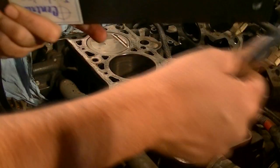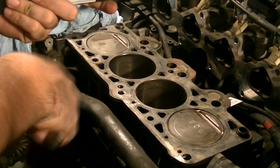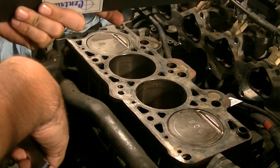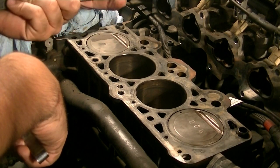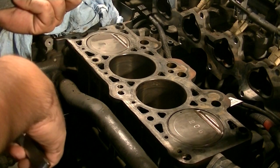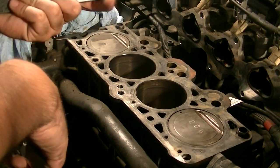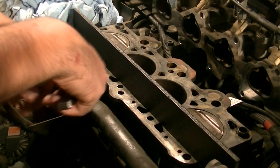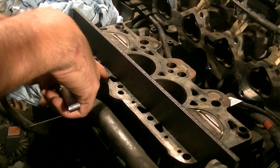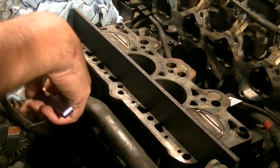The straight edge you want to use is a machinist straight edge — not the ones they sell at Home Depot, those aren't accurate enough and can give you a wrong reading. Go to your local machine shop, or you can find one on eBay. I bought this one for 20 bucks. Next I'm going to measure going across the bottom, closer to the center, across all the oil and coolant galleries.